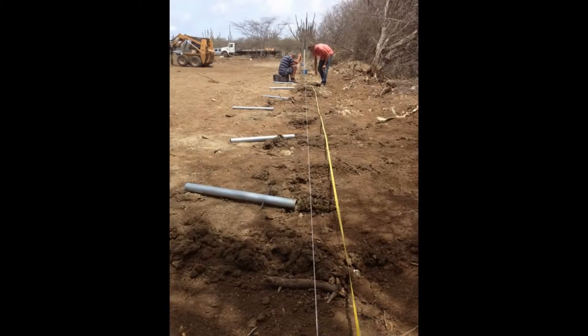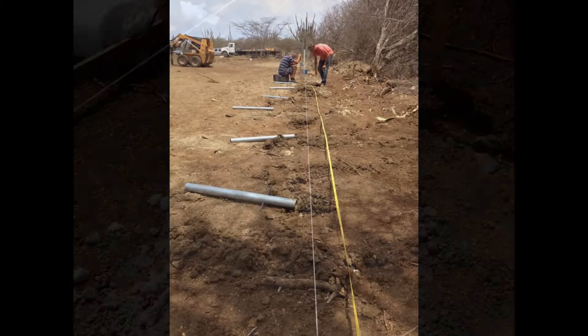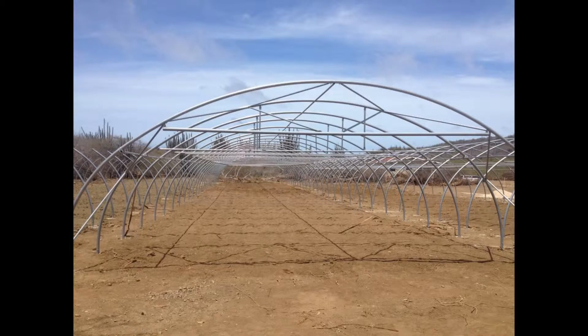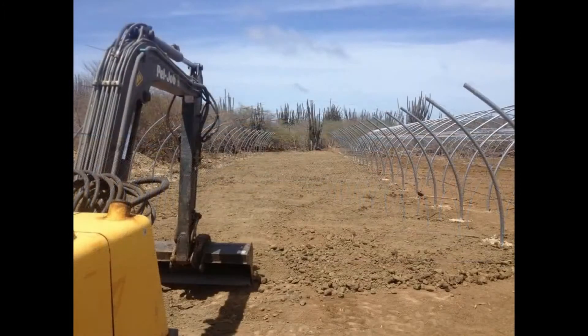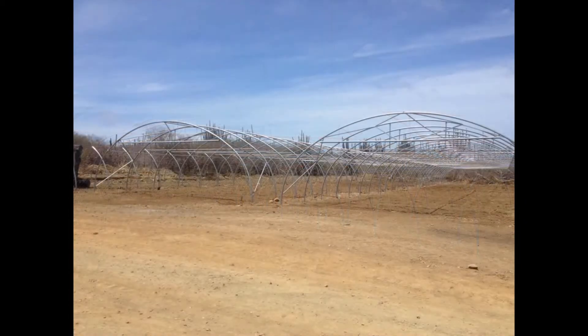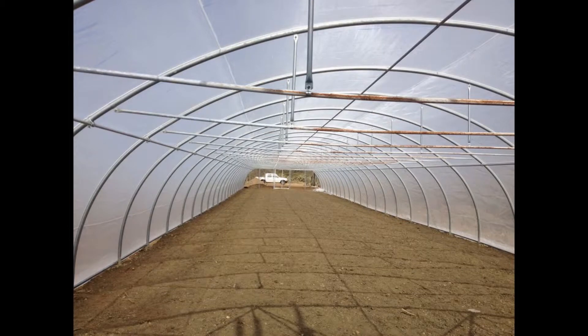Once they're all leveled and straight, we pour some concrete in the holes to make the pole bases firmly into the ground. Here you can see one of the greenhouses as it's completely set up without the mesh, but with the structure completed. This one is going to be the hydroponic one, and we've put some soil in there to make sure it's nice and level so when we put the boxes in it's easy to work with. Here you see two greenhouses and a third one in the back — there's going to be five in total, and this one is a bit further along with the mesh up.